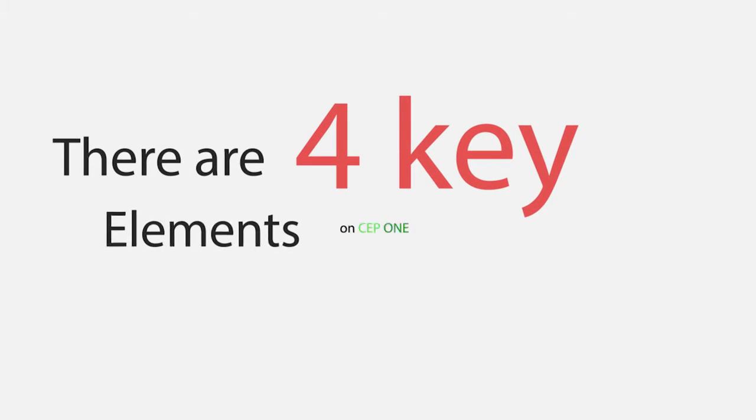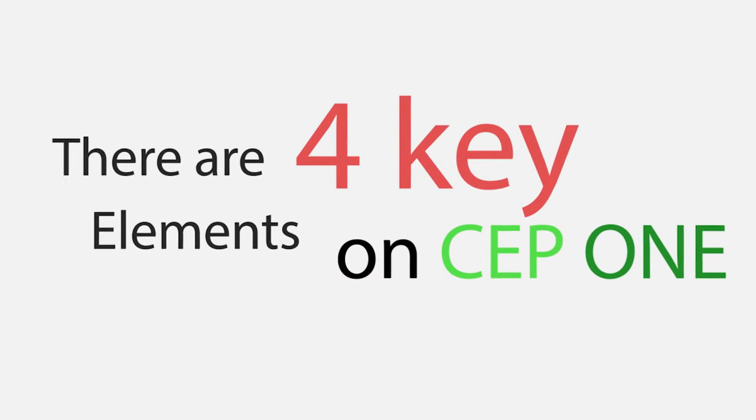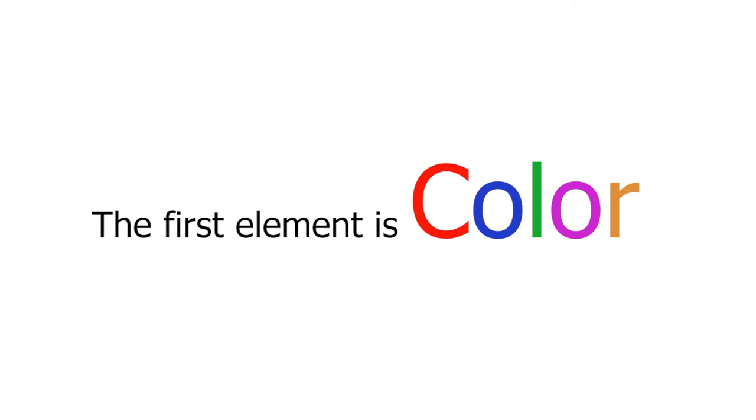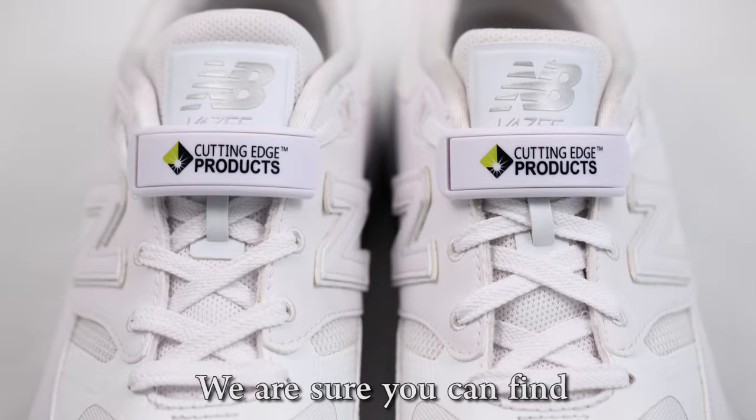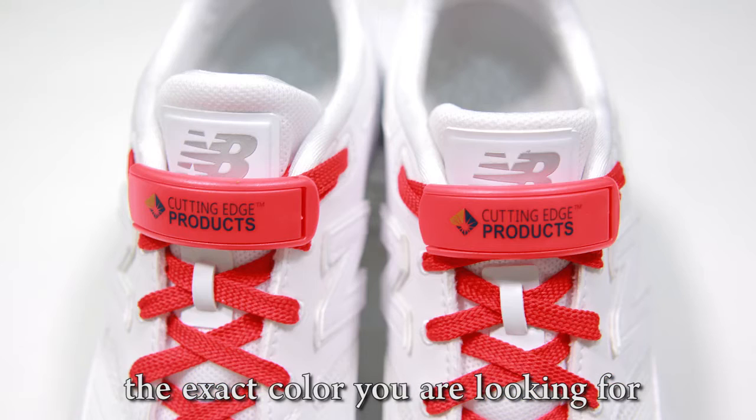There are four key elements on CEP1. The first element is color. The unit comes with ten different colors for you to choose from. We are sure you can find the exact color you are looking for.